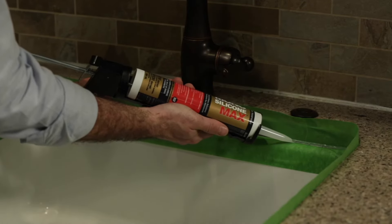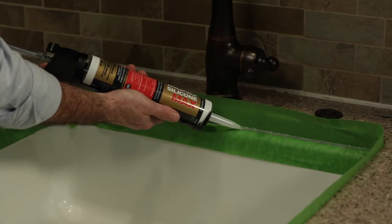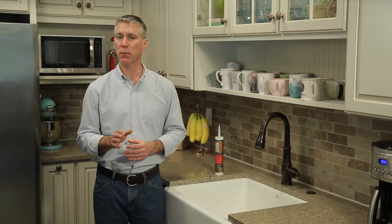Hold the caulk gun at a 45-degree angle to the surface and gently squeeze the trigger with steady pressure to apply an even bead of sealant. If you keep the caulk gun moving steadily, you'll get a more consistent bead.